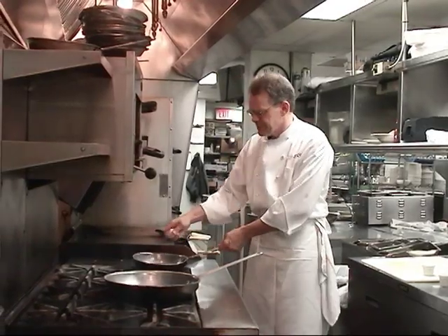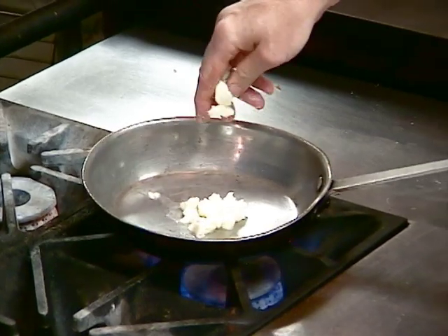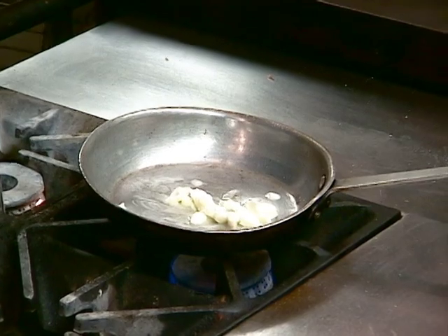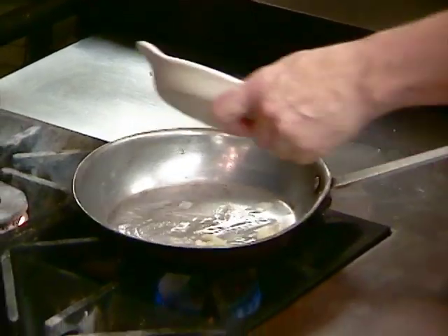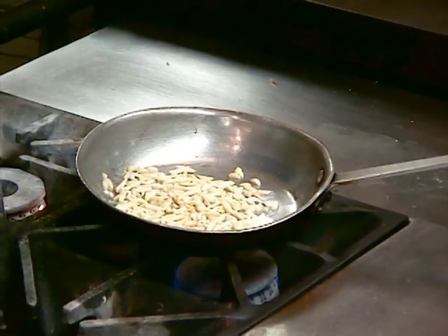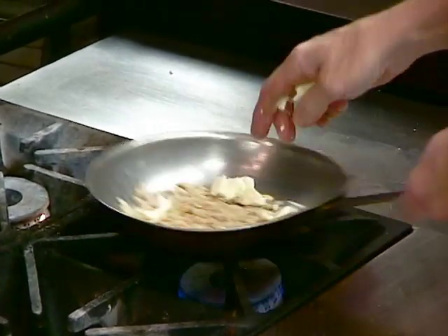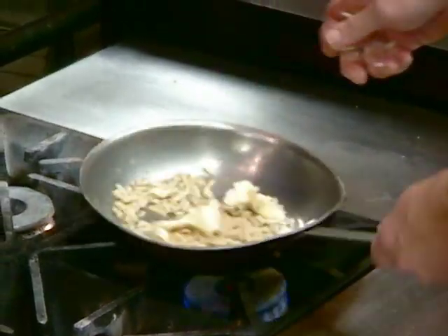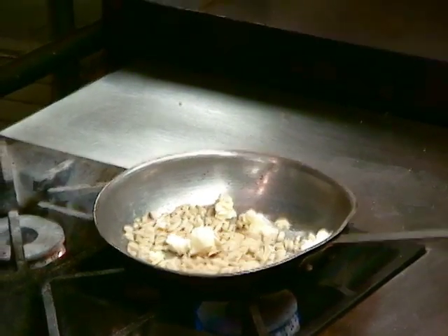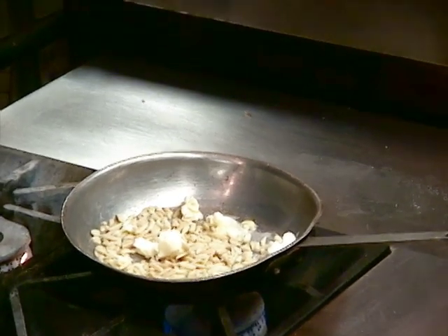Sliced almonds are very good as well. Now these are going to be done in straight butter. I'll turn my heat down to kind of moderate-low and put the almonds right in there. Now these require a lot of attention — I can't turn my back on these because I want to make sure they get evenly brown. This is not only going to make the toasted almonds, this is going to be the foundation for our sauce too.